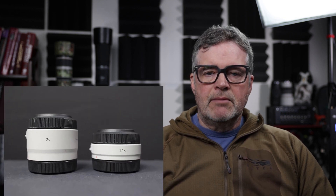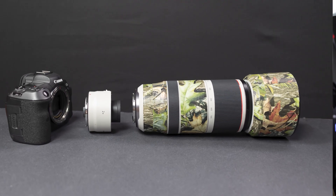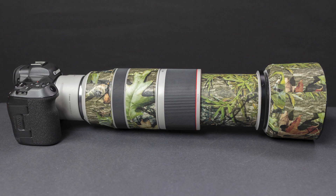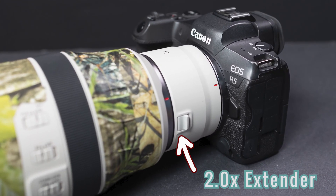Good morning, welcome to the channel. Today we're going to try to answer the question of whether you really need to get a teleconverter for your Canon RF lens system. A teleconverter, also known as an extender, attaches between your lens and camera to extend focal length. For example, Canon's 2.0x teleconverter extends a 500mm lens to 1,000mm, and an 800mm lens out to 1,600mm — pretty useful for bird photography.